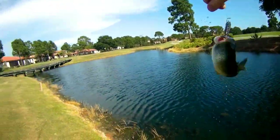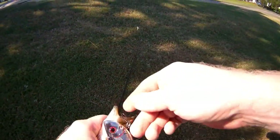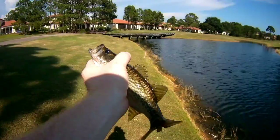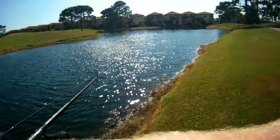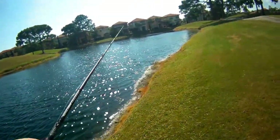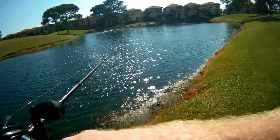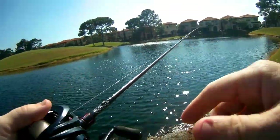Oh yeah, I got me a giant! He is super warm — got me a giant, heck yeah. What's he like, a quarter pounder with cheese? See ya. Well, I guess I didn't get skunked. Let's see if we can get a bigger one now. Another little one — just lost him, he just popped off. He was tiny though.